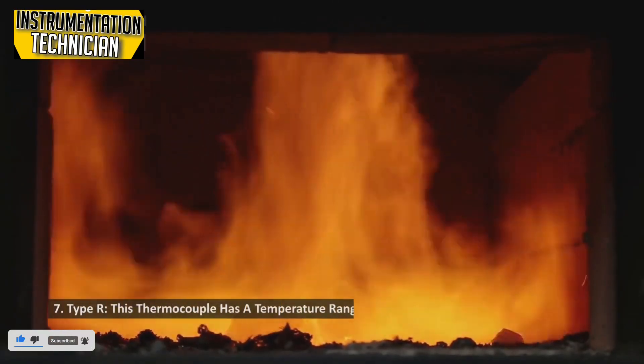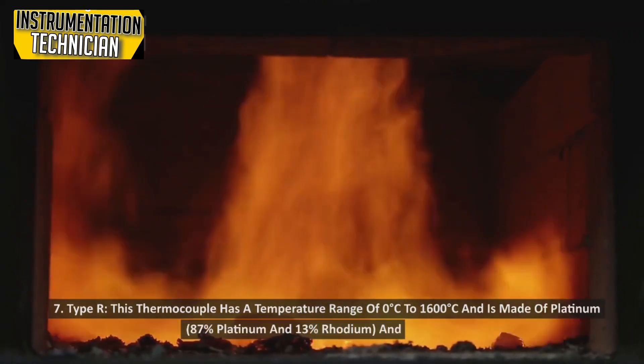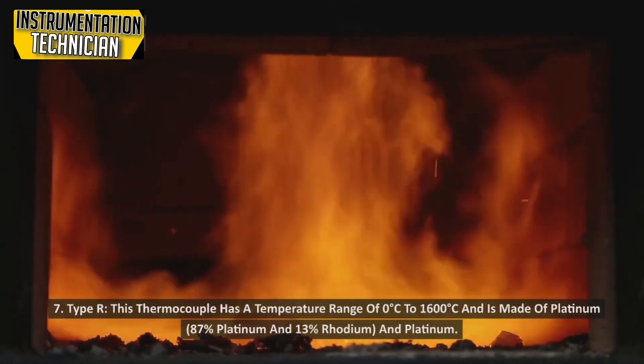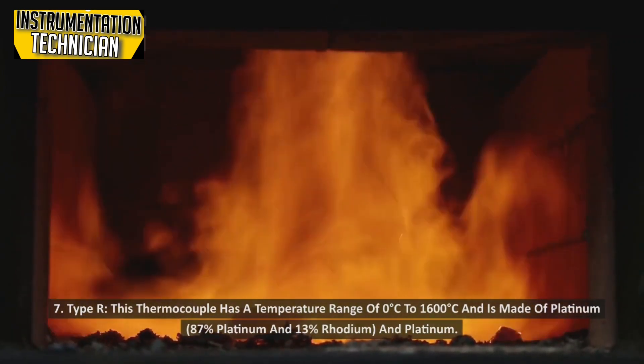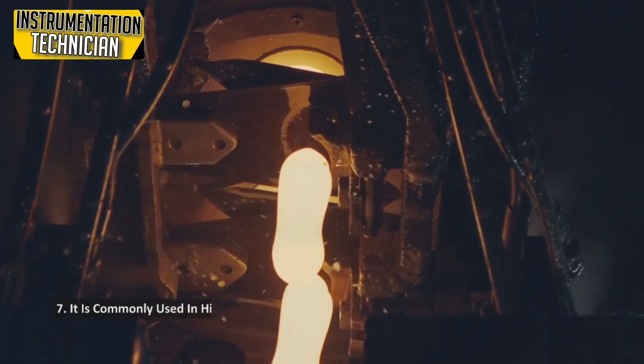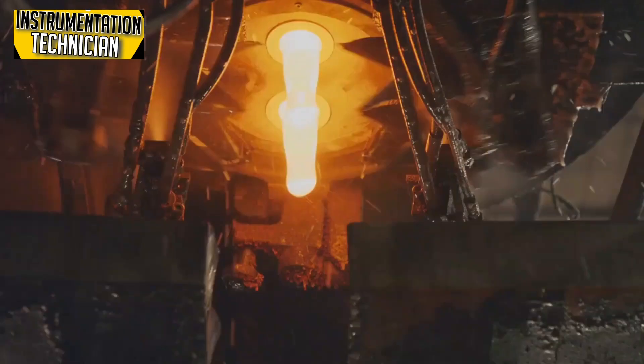Type R: This thermocouple has a temperature range of 0 degrees Celsius to 1600 degrees Celsius and is made of platinum (87% platinum and 13% rhodium) and platinum. It is commonly used in high-temperature applications such as glass manufacturing and metal refining.